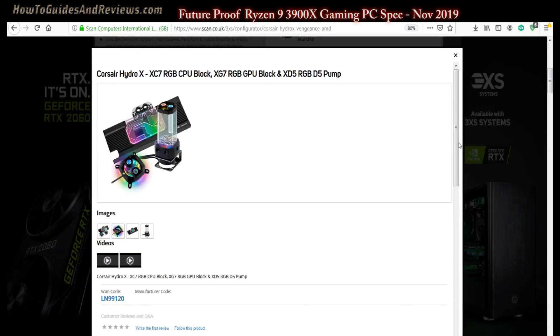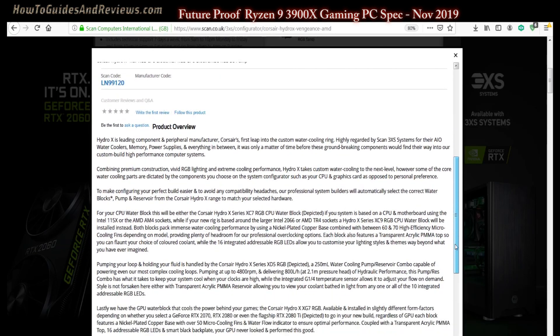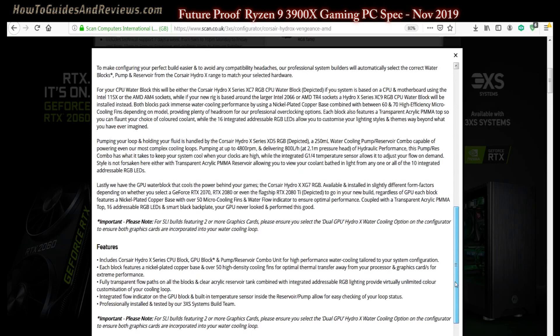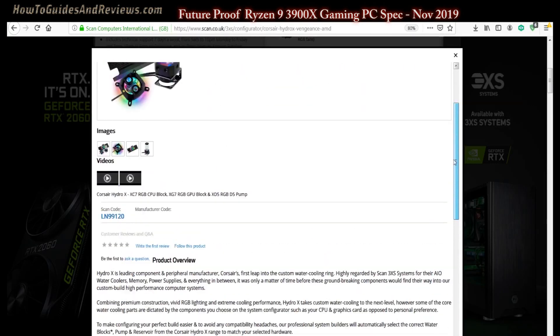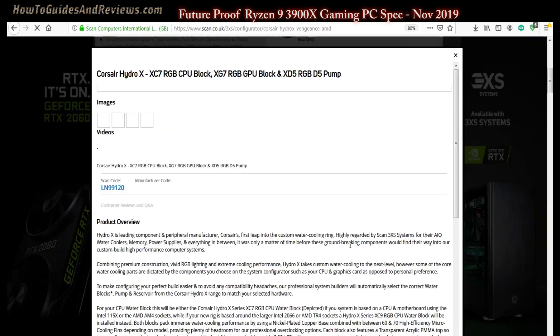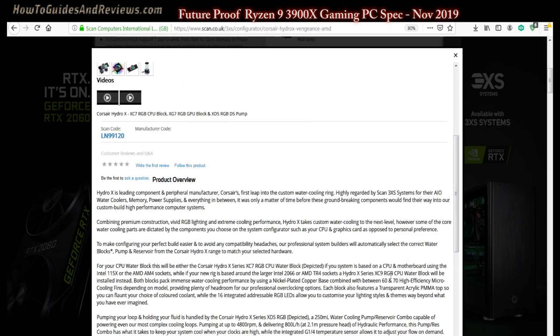The Corsair Hydro water cooling system for the CPU looks great with all the different lights — you'll definitely want to see it through the case window. It's the flagship cooler paired with the RTX 2080 Ti, so you're really future-proofing here. At £70, it's expensive for a cooler but it's what you need for the Ryzen 9 3900X, especially when you're overclocking the processor.